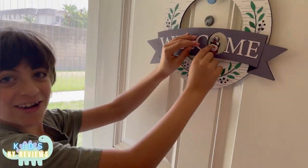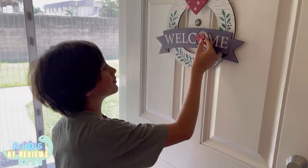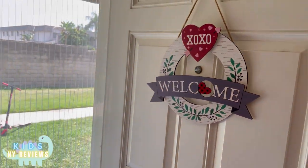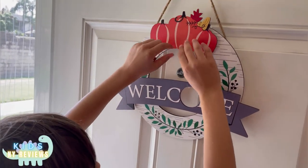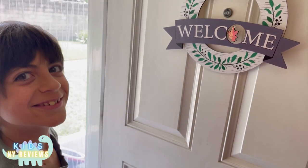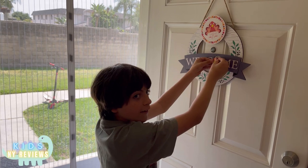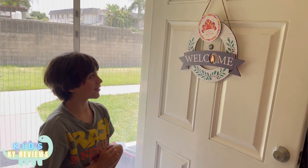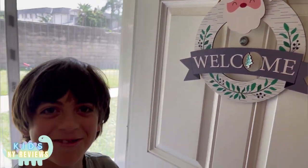What is this? Winter - nice! Happy Valentine. What is that? Fall - nice. Which one is this? Thanksgiving. Happy Christmas.